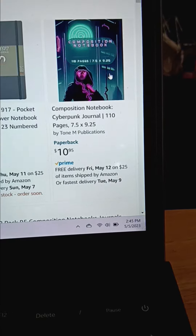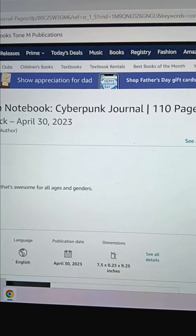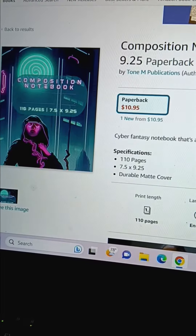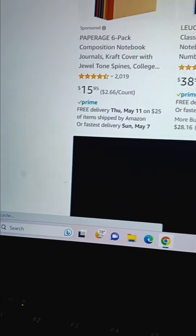This is the cyberpunk edition that I have out. This one is $10.95 — it's got a little bit more artwork and detail, and the pages all have stuff on them too, little weird designs, things like that.